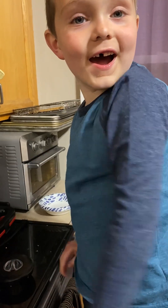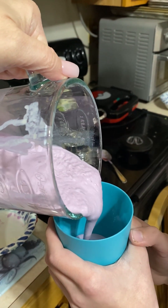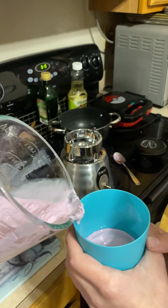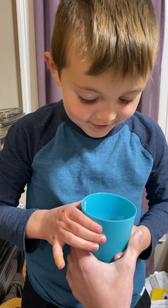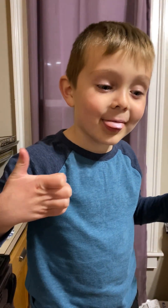Mason, could you maybe get us some cups? Okay, what size? Here we go — Grimace shake! Give it a taste and tell us how it is.